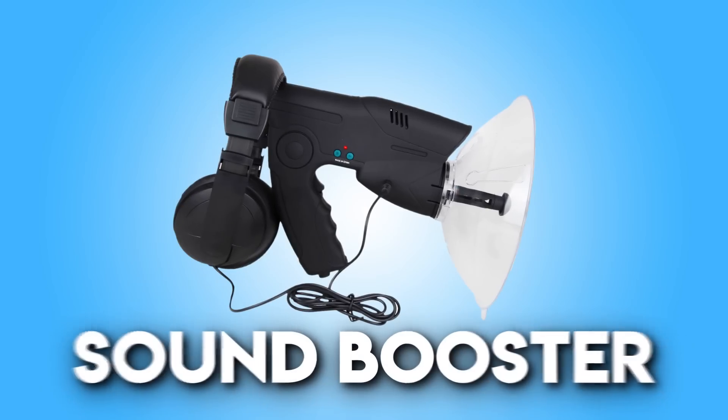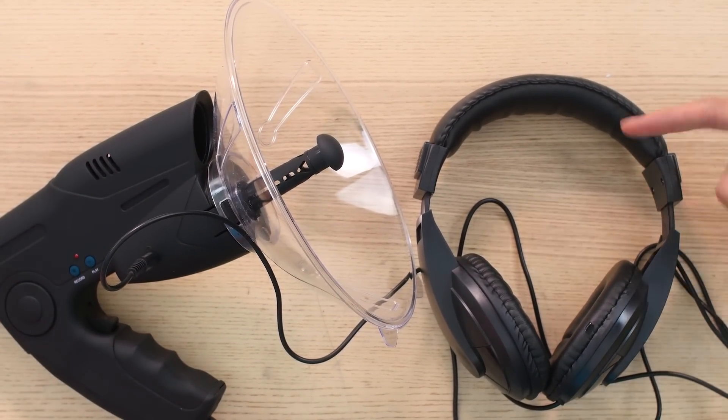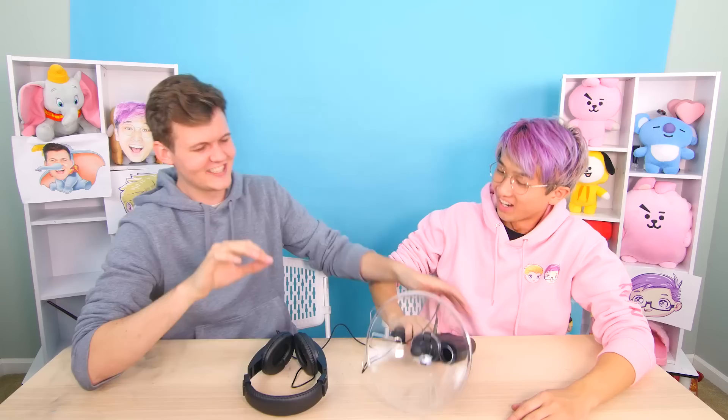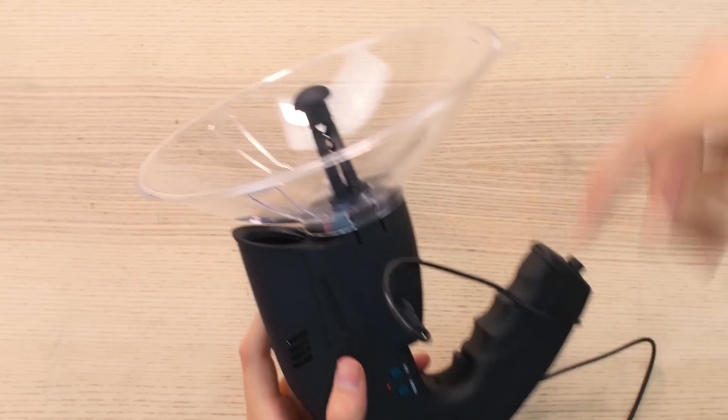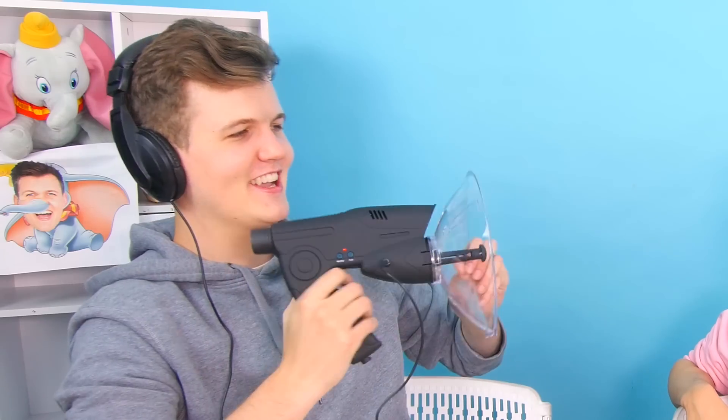The next product is a sound booster. This allows you to hear from miles away. You put on the headphones, press this button, and it starts recording audio through the microphone. So right now I'm recording what's happening — I can actually spy on you. I bet I can hear what you're whispering. Let's try it!